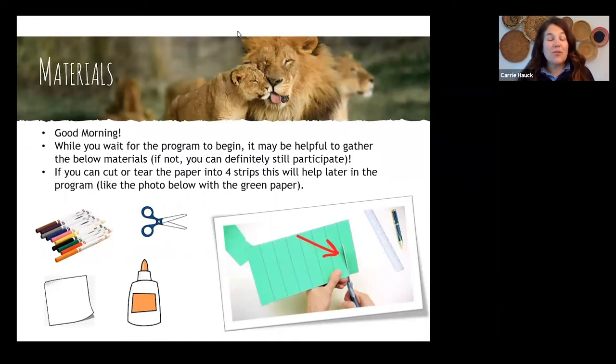We have just over 300 participants this morning in our webinar, so those names come through really fast. I'll do my best to shout everybody out, but just be aware that you can still actively use the chat even if I don't say your name specifically. The last thing you will need is something to hold your strips of paper together — it can be glue, a glue stick, a paper clip, a staple, whatever is nearby and convenient for your family.